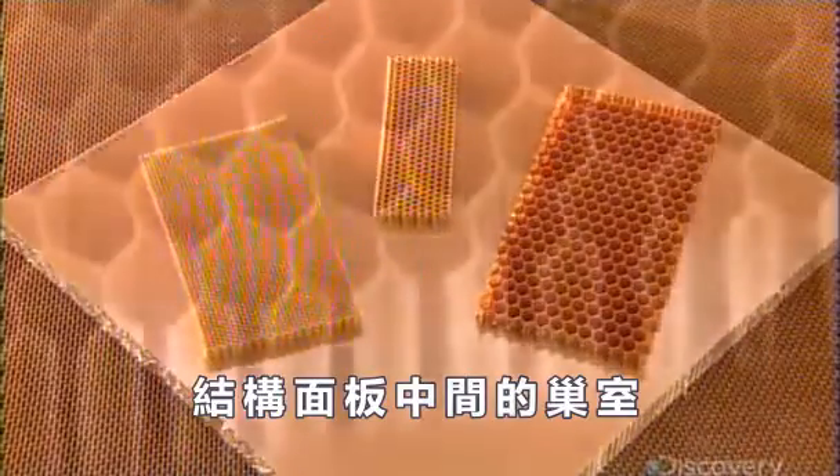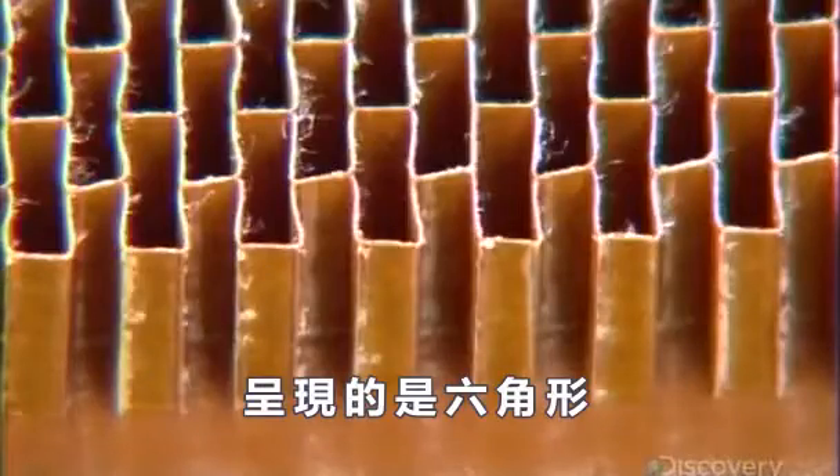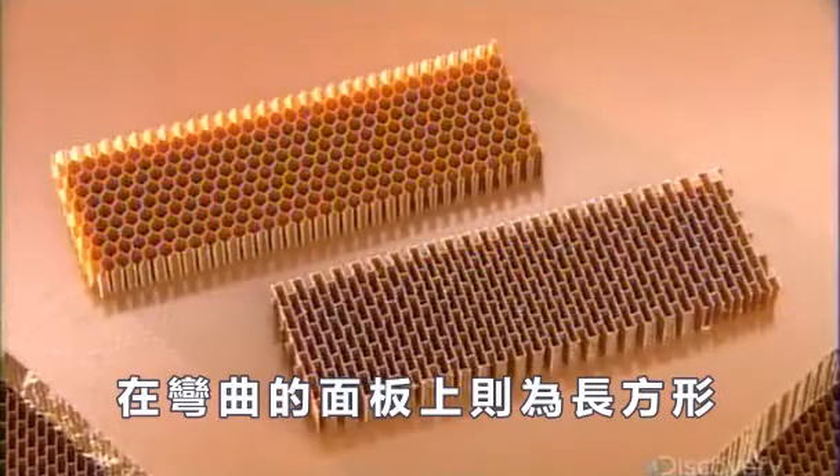The cells at the center of the structural panel are hexagonal in those designed to lie flat, and rectangular in curved panels.